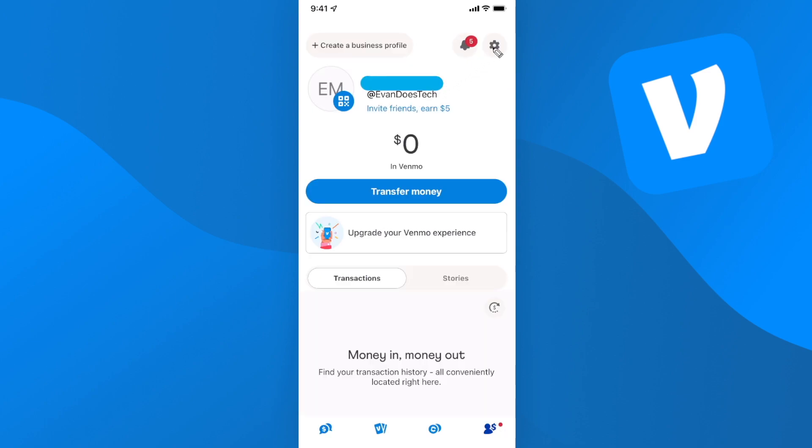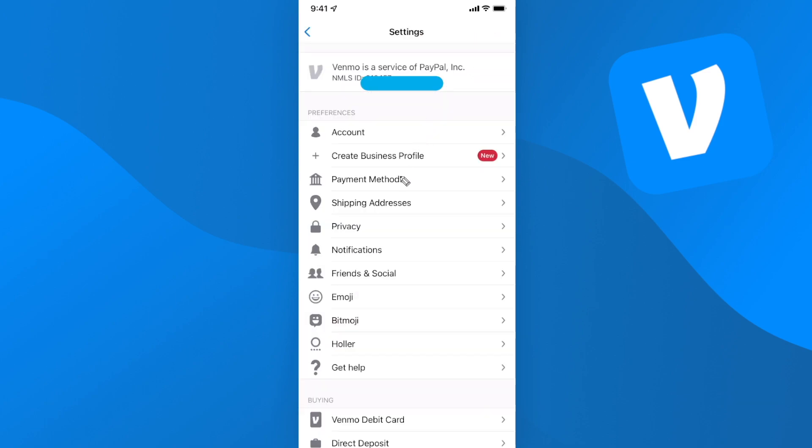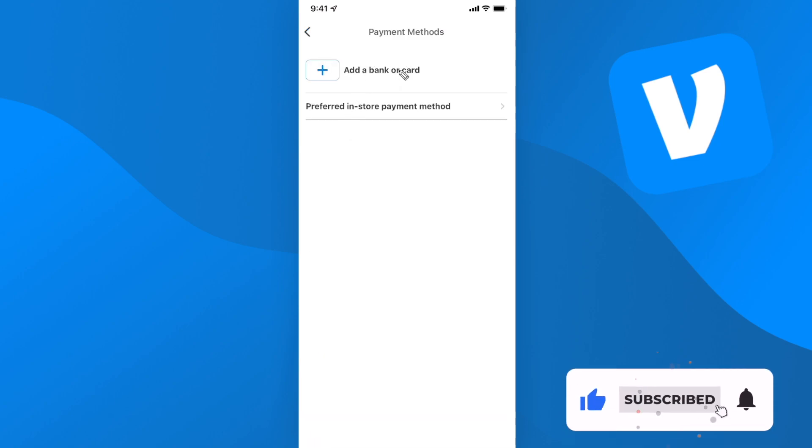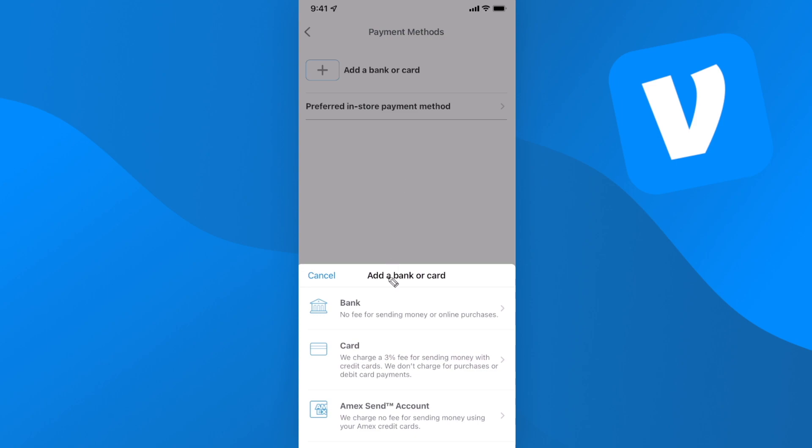Next you want to tap on the settings button and go down to where it says payment methods. Here we can click on the button that says add a bank account or a card, and we have three different options: we can either choose our bank account, a debit card, or we can use an Amex send account.